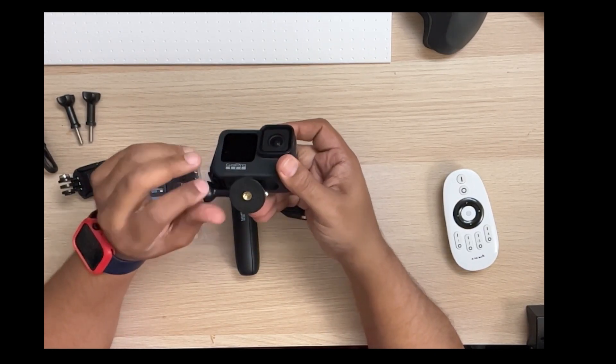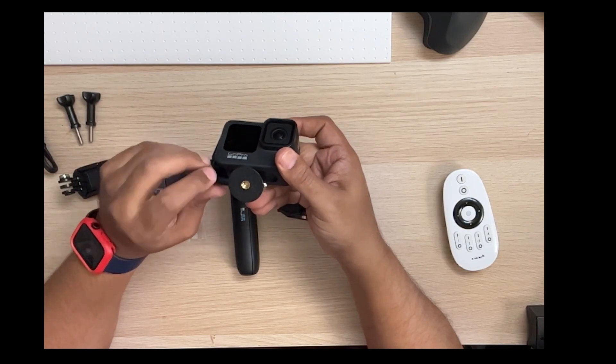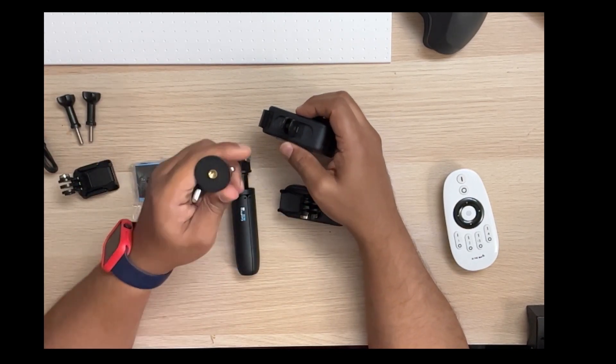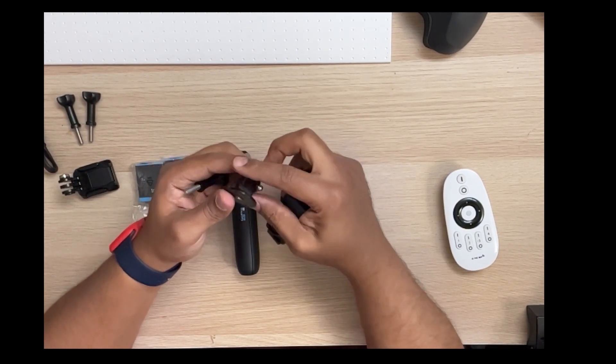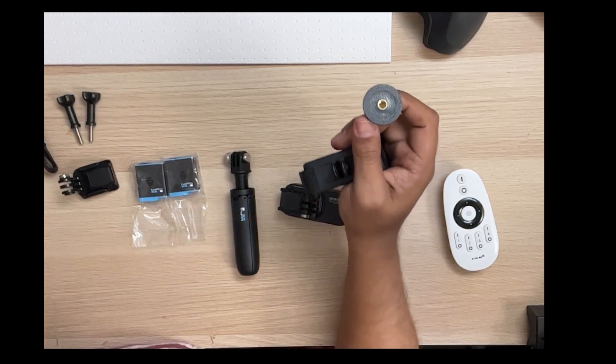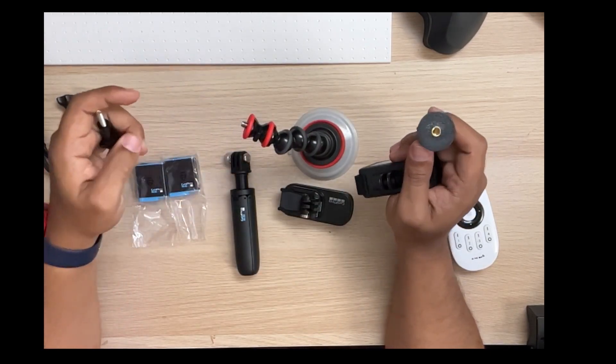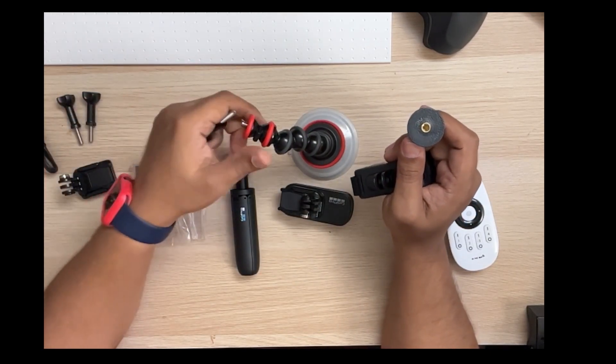I also separately own the tripod mount, or the three-quarter inch screw adapter, because I find that I put this on my tripod or I have a gorilla pod style sticky thing that I'll stick to my dashboard when I'm recording videos in my car.